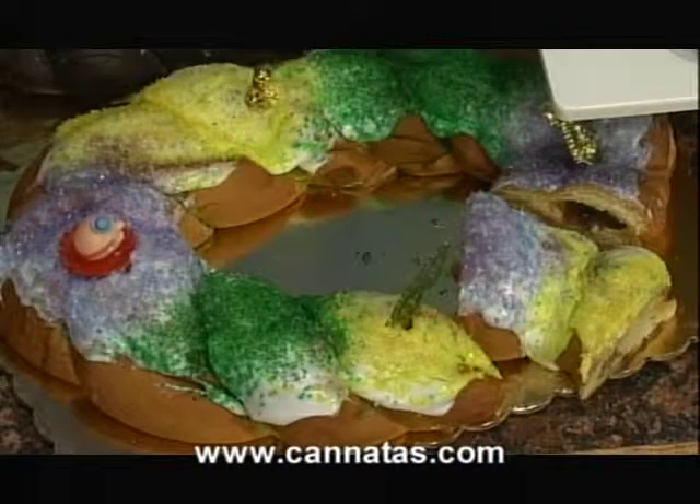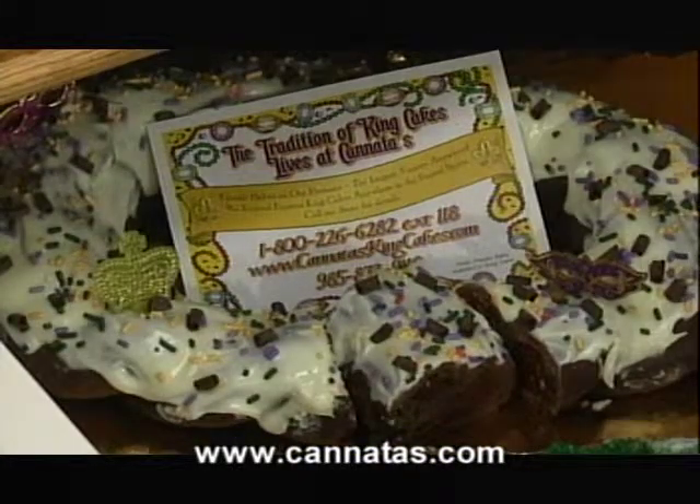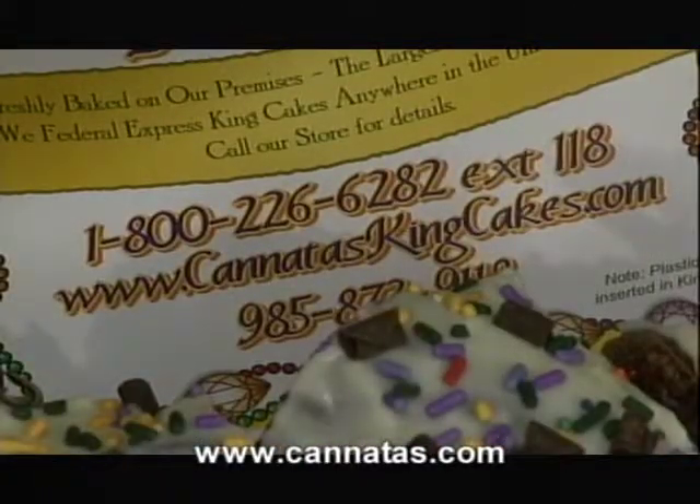Just want you to know, those king cakes come in 60 flavors — plus four chocolate ones now, so we'll say 64. And today we've got a gooey butter amaretto filled, and we've got a pecan praline Bavarian. They probably say it both ways. Those are two of our other filled ones you see in the front — very good ones too.